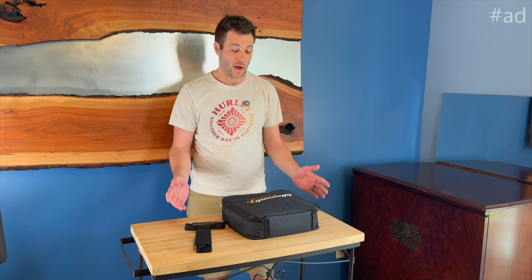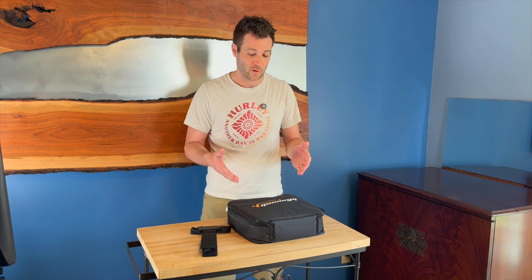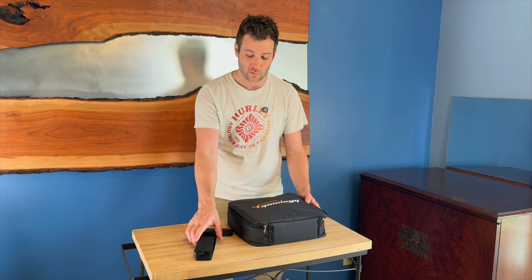Hi everyone, I'm Jerry and I'm pretty excited because I was just sent this — a 21-foot extension cord for my plug-in hybrid vehicle. This works with Type 1 and Type 2 electric vehicles and it is a male to female cord. It comes in a nice carrying case, which is really handy.